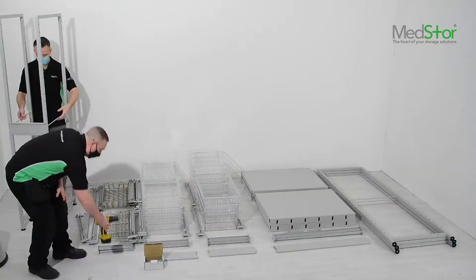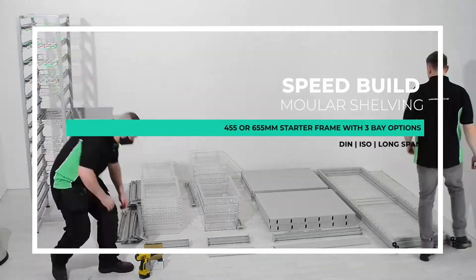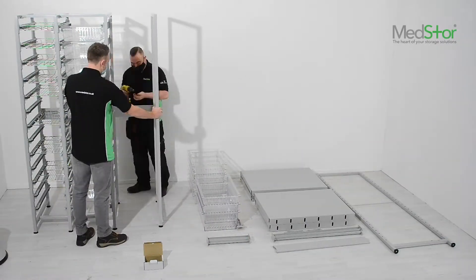The build is simple. Pick a starter frame, either 455 or 655 deep, and then start to build your bays by simply adding a DIN, an ISO or a long span option. All the bay options come in at under 200mm high.